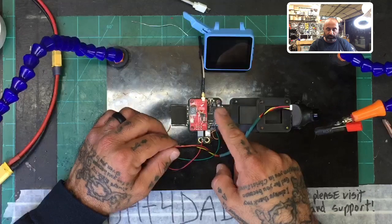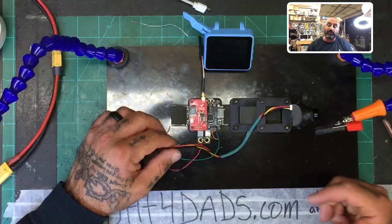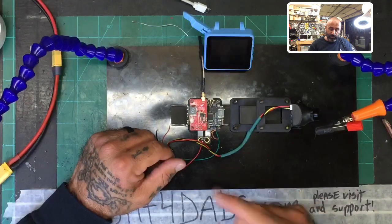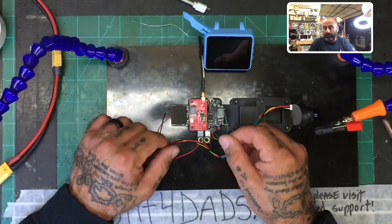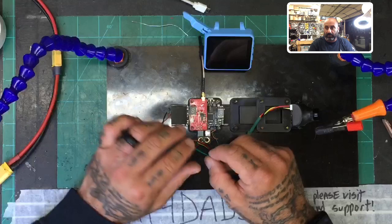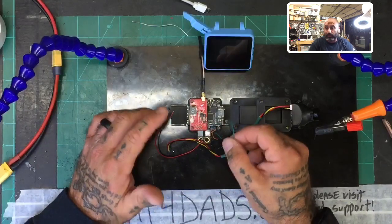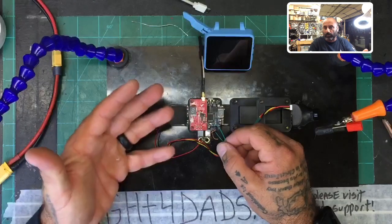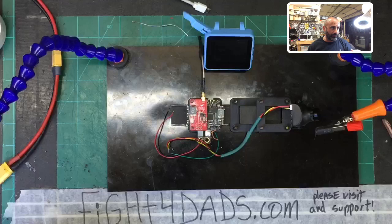I grabbed an F3 v4 Pro flight controller — it actually has a VTX on it, but I'm going to disable that VTX; I've already flipped the switch. I'll show you the green wire here, which is running to the TX, which is the UART underneath this board — I did that ahead of time. That green wire going to the pad is your smart audio cable. I've already wired mine to an open UART TX; find one on your board and you'll be just fine.